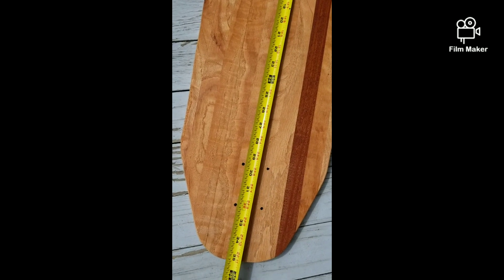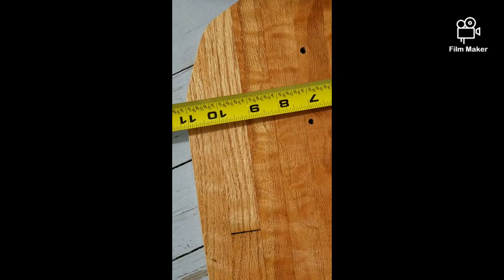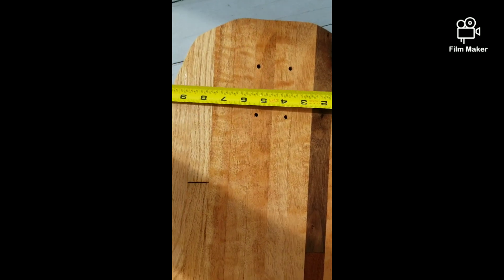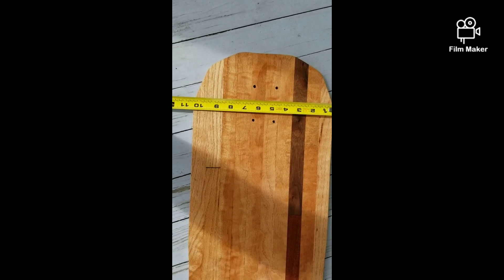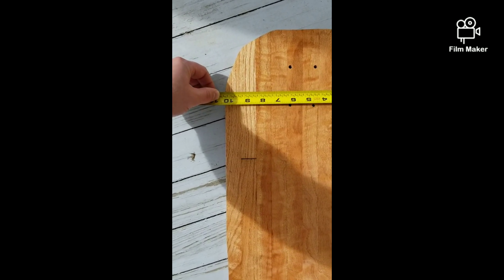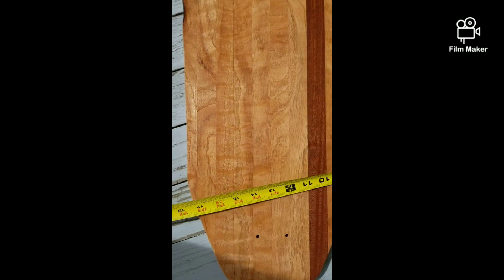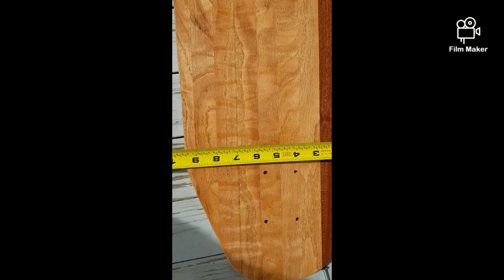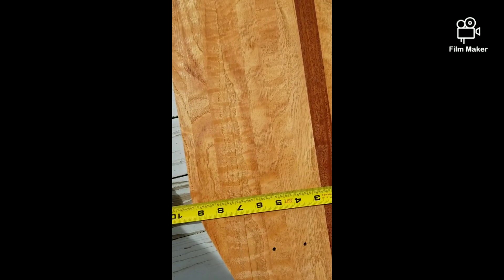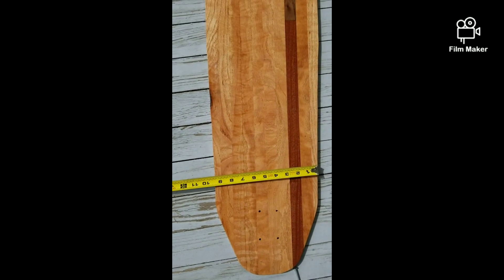Let's do a few measurements. Overall length came to a little over 35 — about 35 and a quarter. Wheelbase: I wanted 24 inches, and we got exactly 24, which is pretty funny. Working with Bill, he kept trying to measure the wheelbase from the back of the wheel to the back of the wheel. Width came out to just over 10 — about 10 and a quarter — then it stays flat a little bit and tapers down to about nine and a quarter.